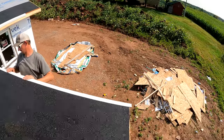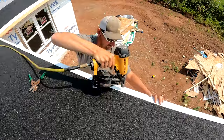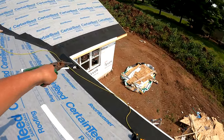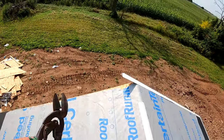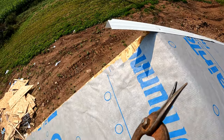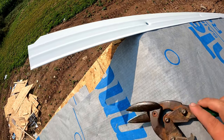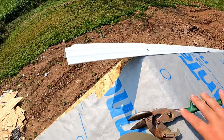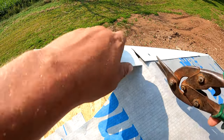We have the gutter apron on from the valley to the rake edge, and our next step — because almost every rake edge is going to have an opposing rake edge — is to address the d-edge. This piece is going to have to get cut because this six inches or whatever needs to be out of our way for the next piece. We're going to find the peak and cut this straight off just like that.